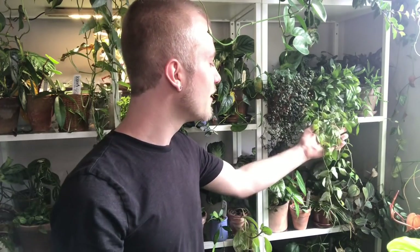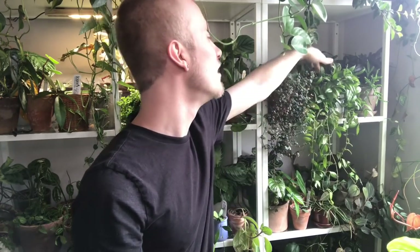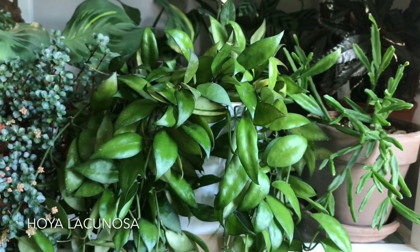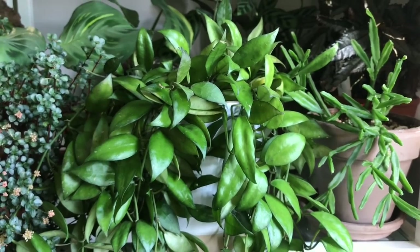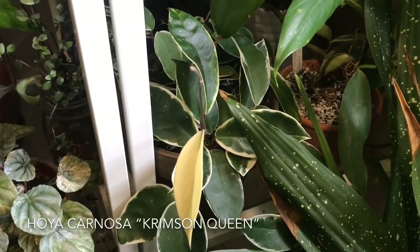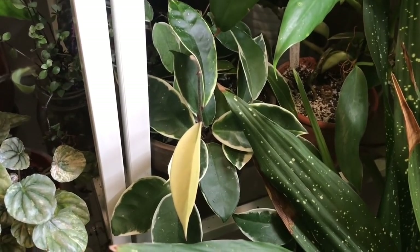There's a Hoya lacunosa up here — this is a rather new one to me. I'm seeing a few leaves are falling off, so I should probably assess the situation, though it could just be acclimating since I literally just got it about two weeks ago. Leaves up top are looking good, leaves down below aren't looking as great, so maybe a little trim and we'll be okay. I have a Hoya carnosa crimson queen again all the way on the bottom here. I've had this one for at least a year, and it's been doing pretty well with some nice new growth — and this one very white leaf, which is not usually a good thing but is beautiful to appreciate while it's around.